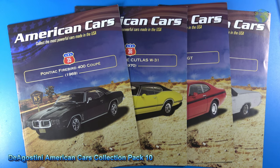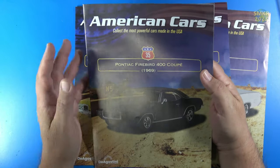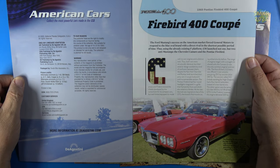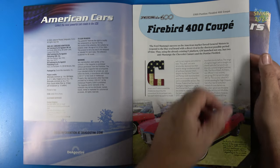Welcome back to another American Cars by D'Agostini Collectibles adventure. This is Pack 10, and in Pack 10 I received cars number 35, 36, 37, and 38. Let's look at the magazine here real quick for the American Cars Collection. These magazines are fantastic — 12 to 13 pages, semi-gloss pages, easy to read, great information. A lot of research was done into each magazine, which represents each car.